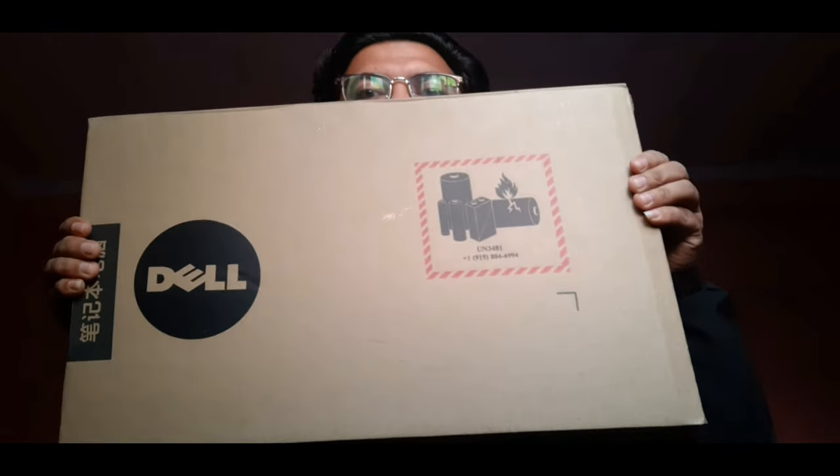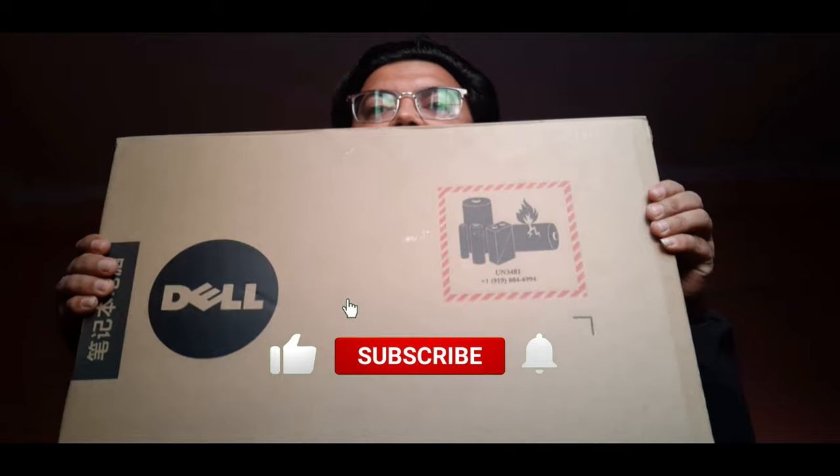Hello everyone, I am going to unbox my new laptop. Let's begin! This is my new laptop box, I am going to unbox it now.